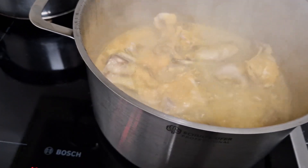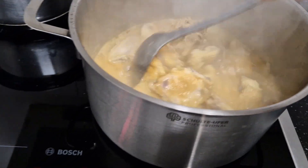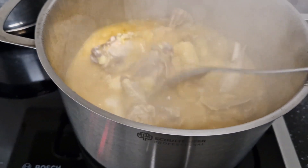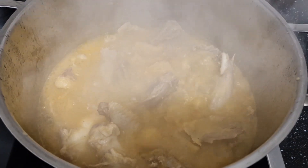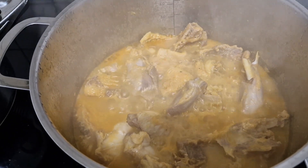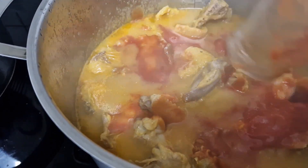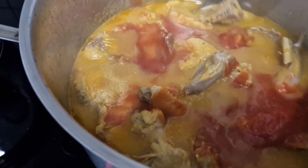My lovely people, this is my soup so far — this is my meat cooking. I will allow this to steam for a few more minutes and then I will add my peanut butter. All I'm going to do is add in some tomato puree for my soup, and allow this to steam for a while. I'm going to rinse my butter and add it in.